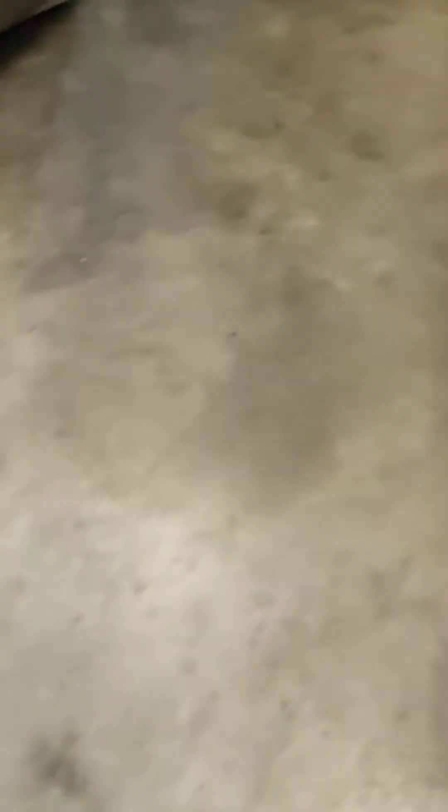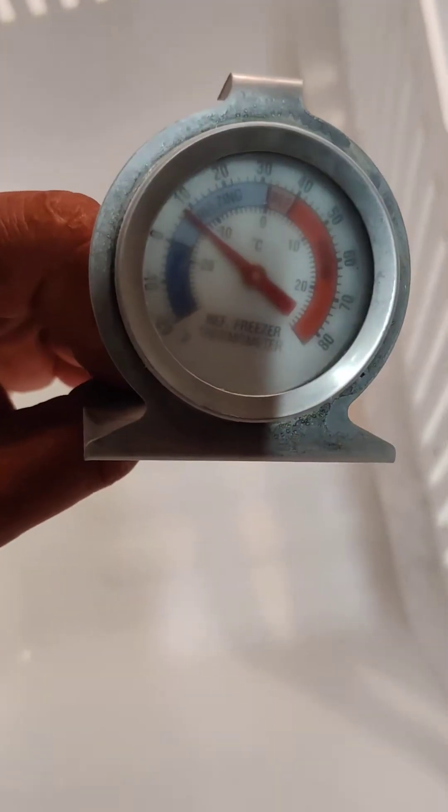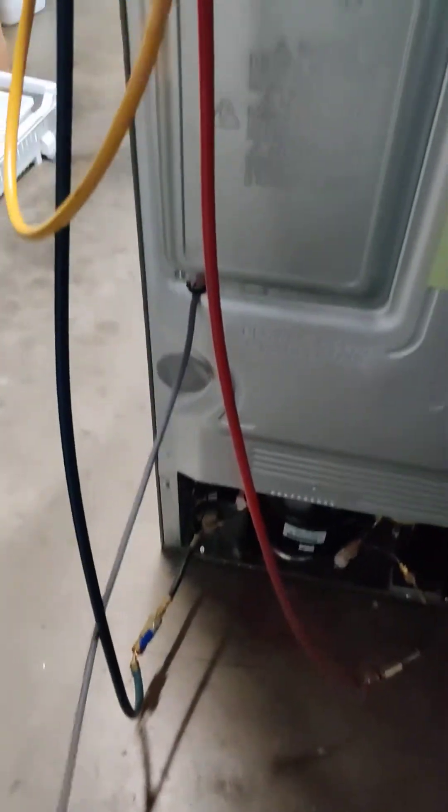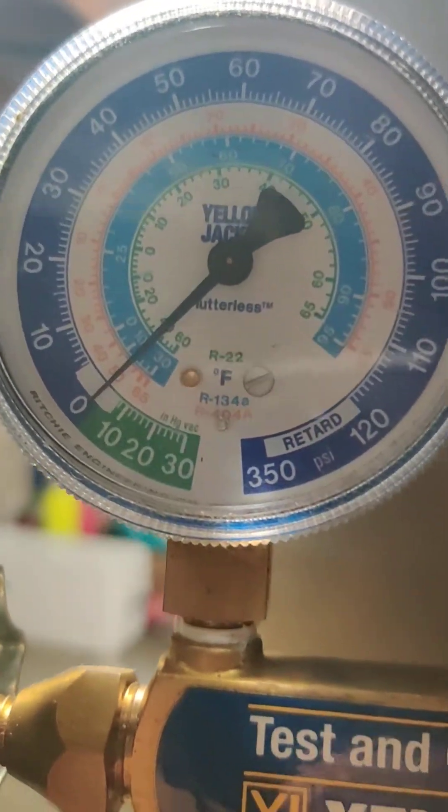This is the LG refrigerator and that's the old compressor. The temperature on top — the fresh food compartment. I opened it before. Let's check the pressures: the high side and the low side — the low sign is like a negative two.